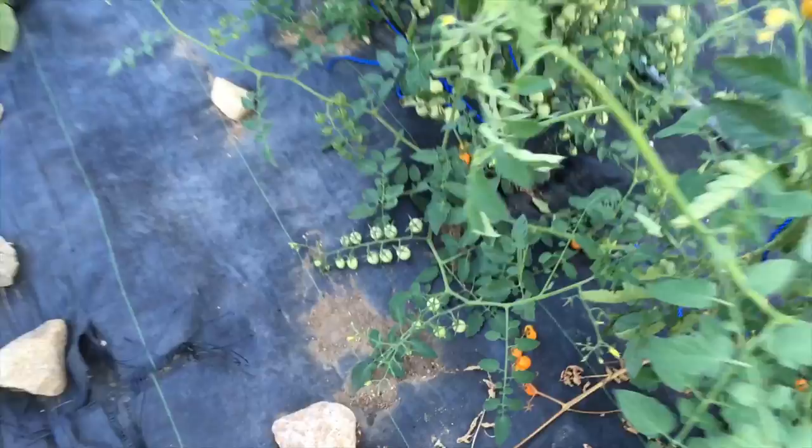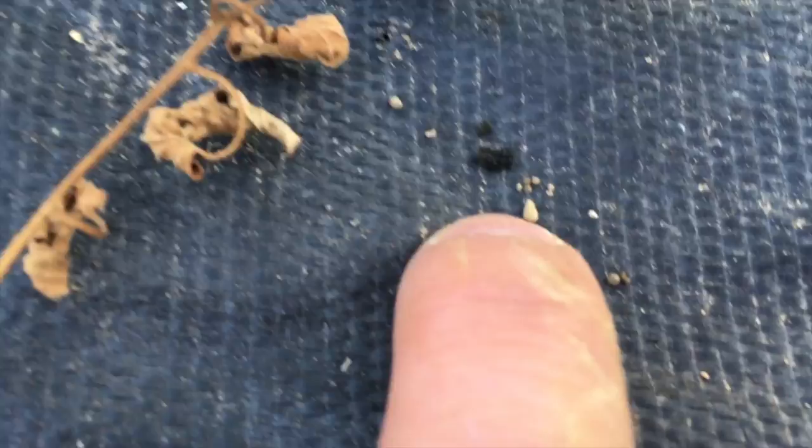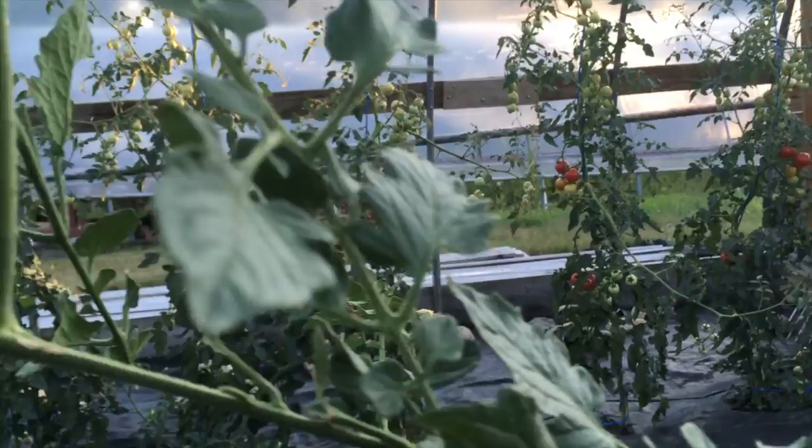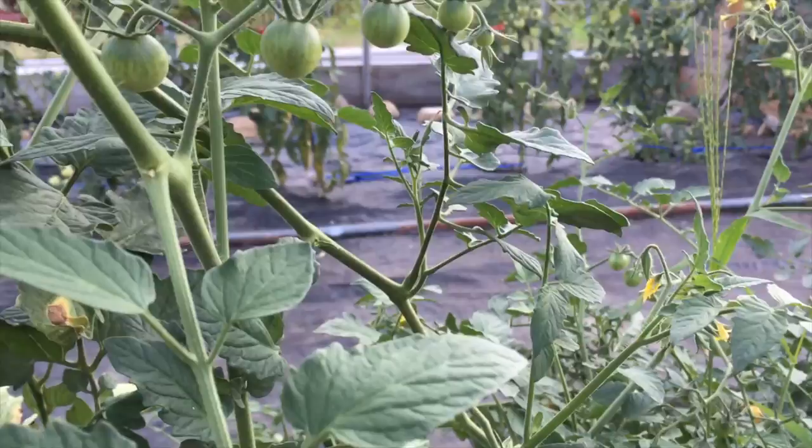Here it is. If you see little black droppings on the ground under tomato plants, that is the tomato horn worm. It is a perfectly camouflaged worm that will eat all of your tomatoes. They're really hard to spot — you just have to look on the plant. If you see these black droppings, look right above the droppings.